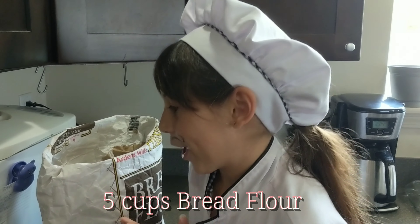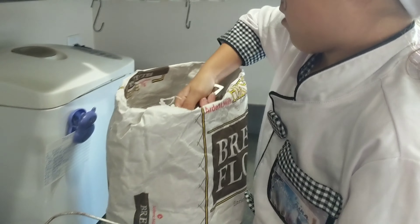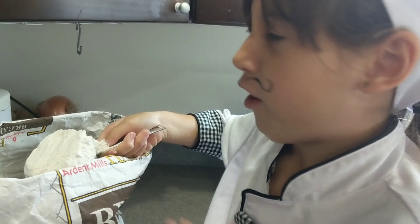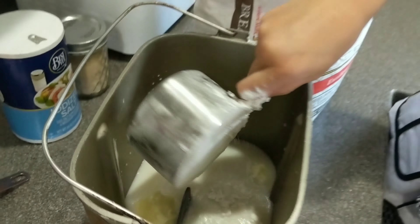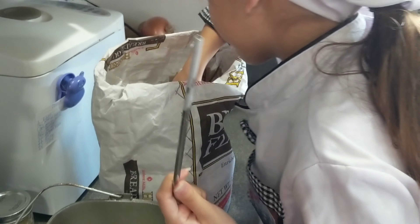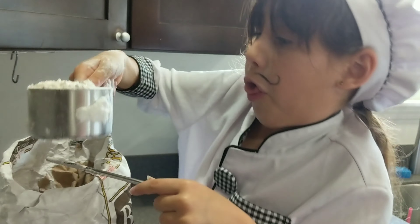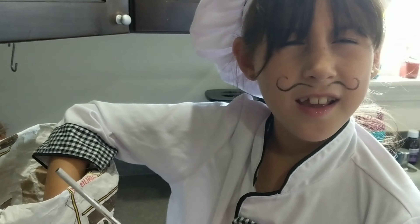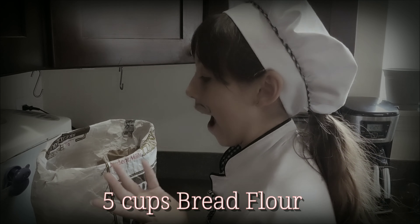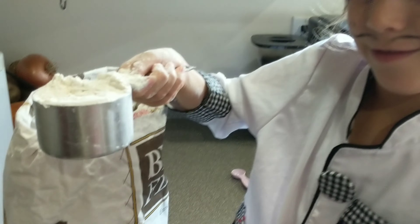Next, five cups of bread flour. I need a knife — couldn't find a knife, so I use a straw. One cup. Added a little bit more but it is fine. Two cups. Three cups. Four cups. Wait, what was it? Four or five? Five cups of bread flour. Okay, doesn't matter.